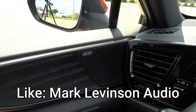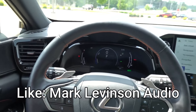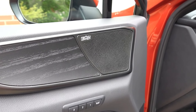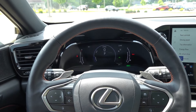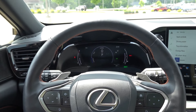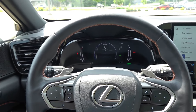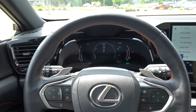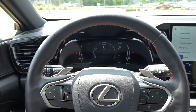Number four is the optional Mark Levinson 17-speaker surround sound premium audio system. It provides up to 1800 watts of power and definitely packs a punch inside this small cabin. If you're an audiophile or looking to avoid upgrading to aftermarket audio, it's well worth the extra cost of about a thousand dollars for the Mark Levinson system — I was not disappointed.